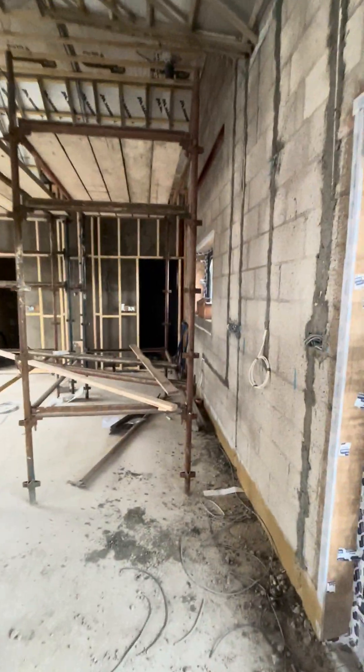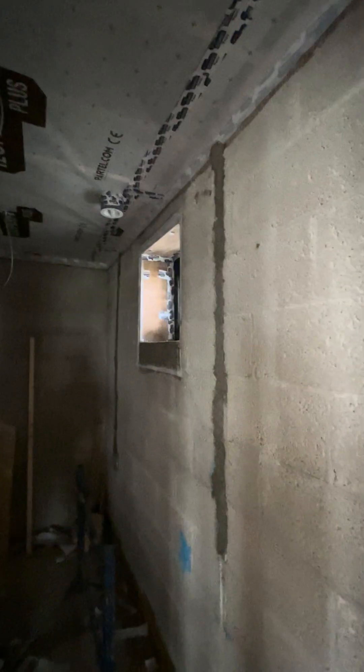Moving into this wee pantry, which is part of the flat roof area, you can see more of the airtightness membrane and again it's sealed up all the way around.